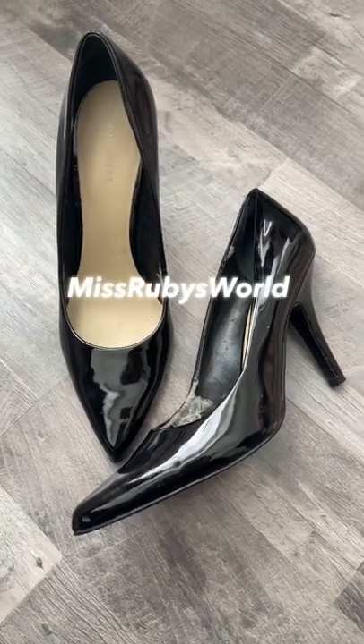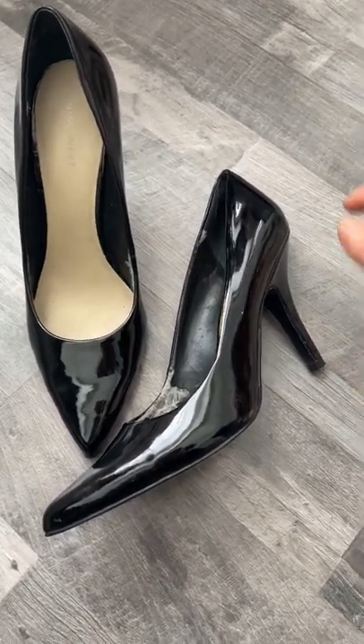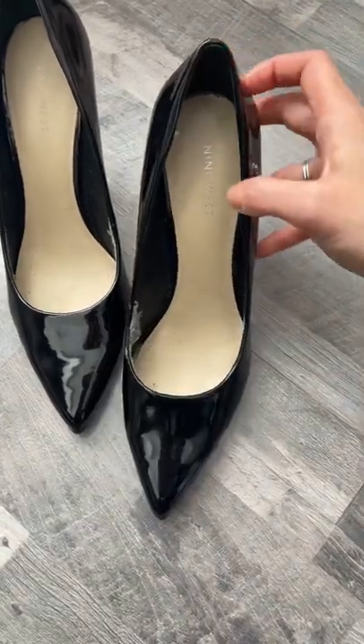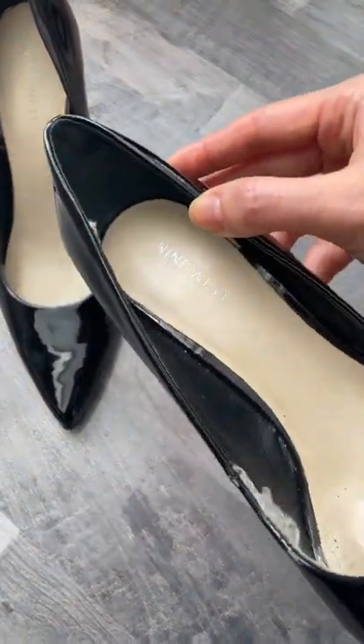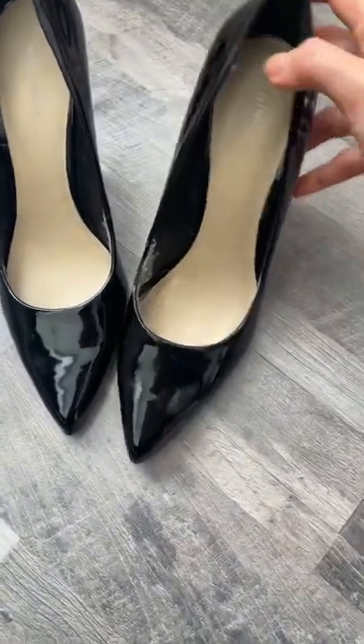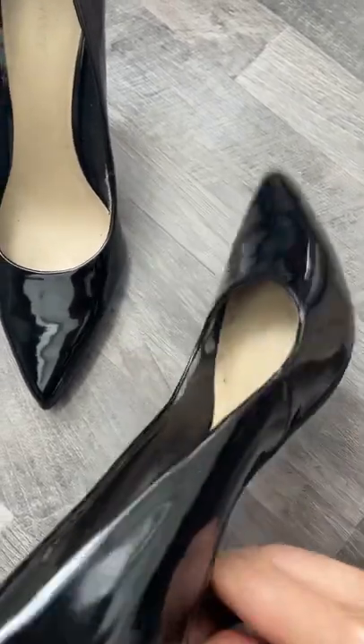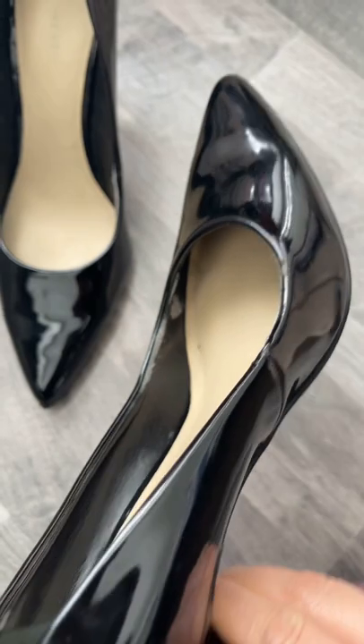Look at these super old pointy pattern leather black heels by Nine West. I've had these for years and years. Things are coming off — you can see that the inside is very worn and very damaged.